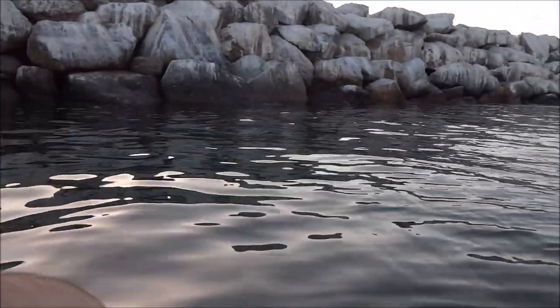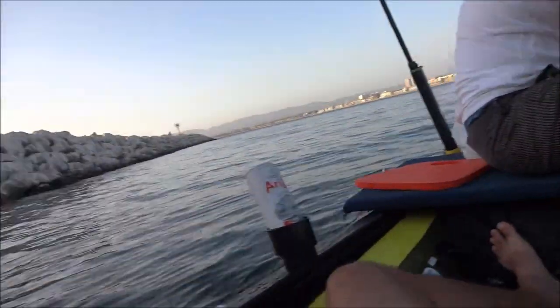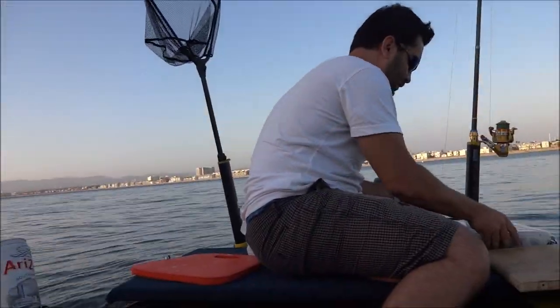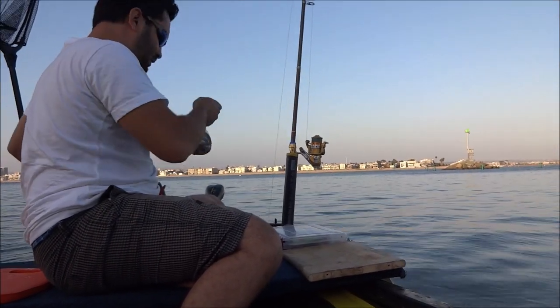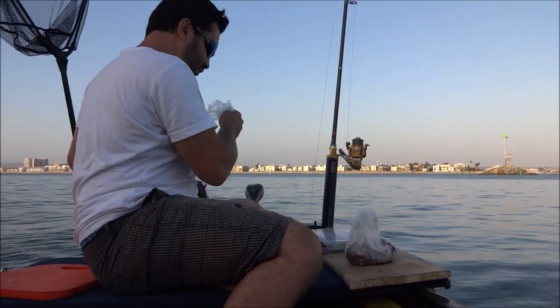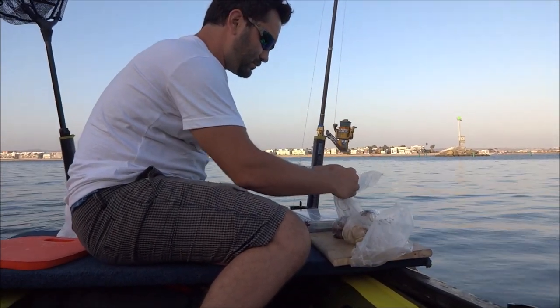We came out right here by the exit area where it opens up and the boats go out — a great spot for fishing. We're next to the wall, not that deep, but we're hoping to get some halibut or some rockfish. We've got some squid and some nice shrimp for bait.